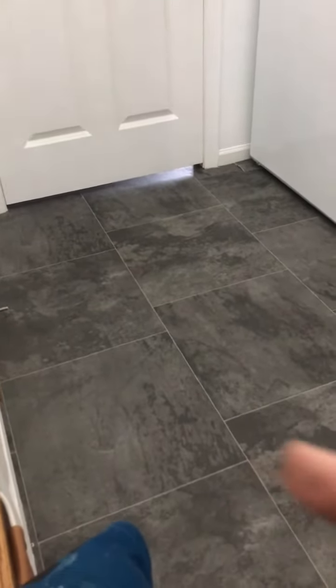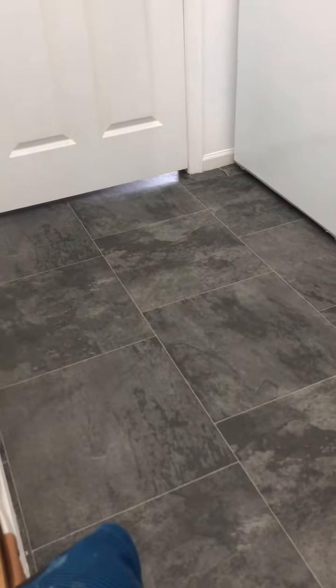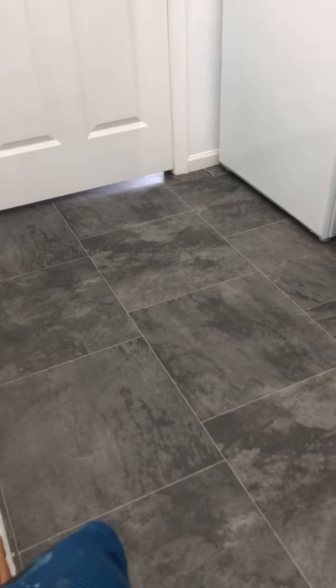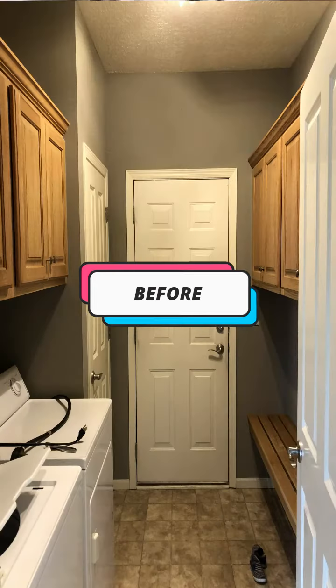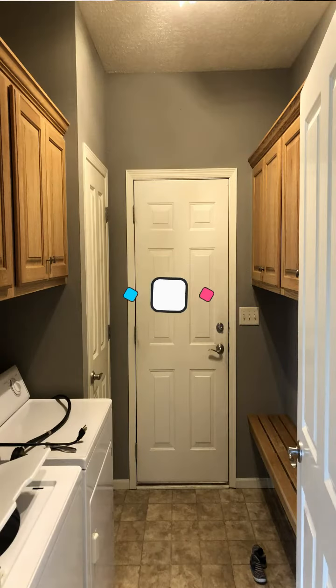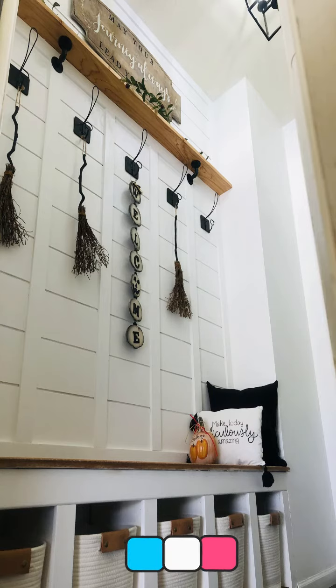We added the new floors — sheet flooring — but it looks good, feels good, and went down real nice. So there's a little tour of the mudroom laundry room. Mission accomplished! Thanks as always for the follows and the likes.